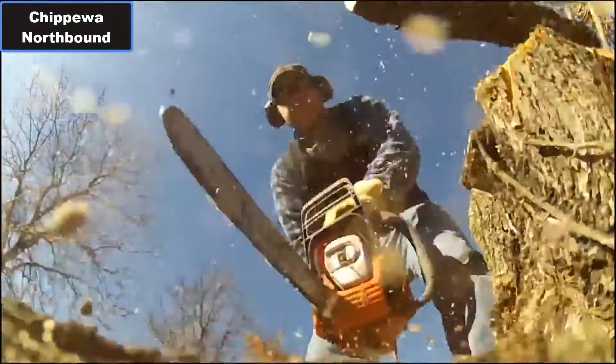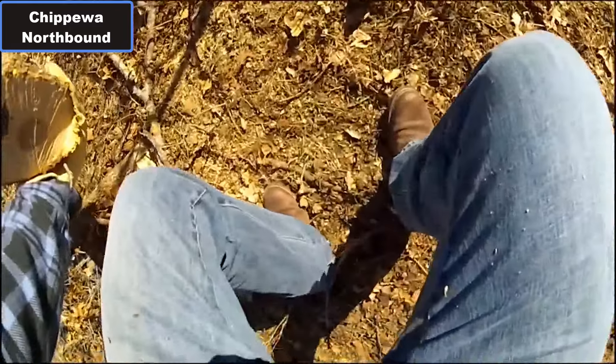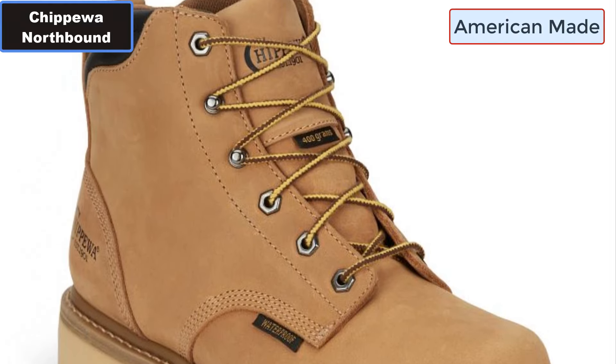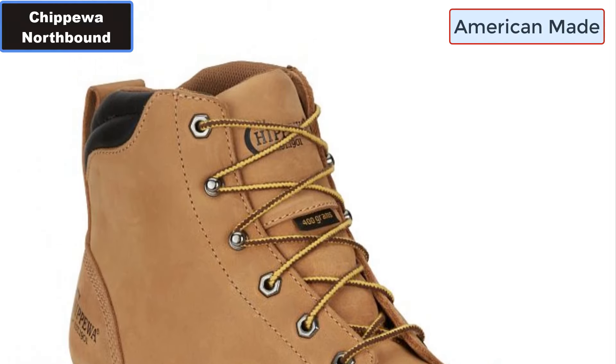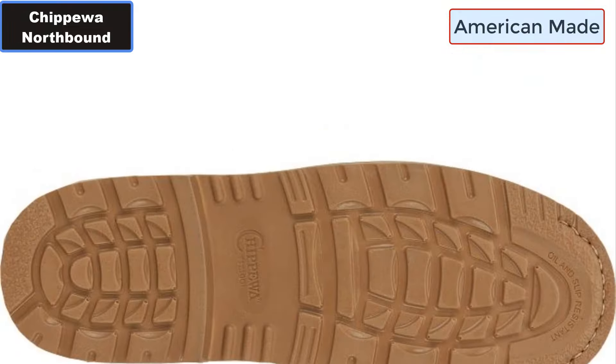Chippewa Northbound Waterproof Insulated Lace-Up Work Boot. Why you should buy this work boot. Number one: Premium Full Grain Leather. Number two: Insole — Waterproof OrthoLite Insert. Number three: Outsole — Urethane.